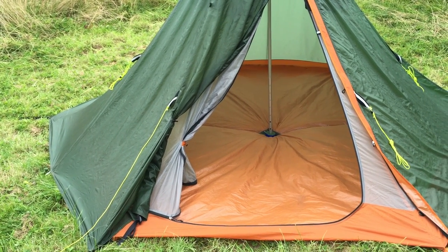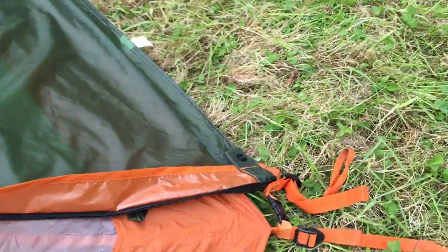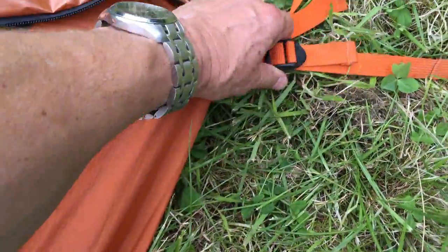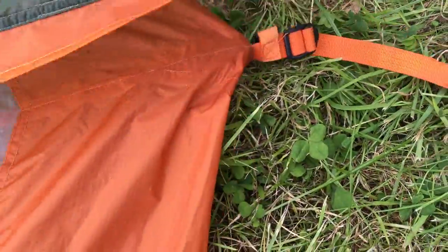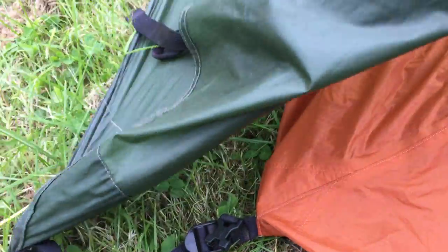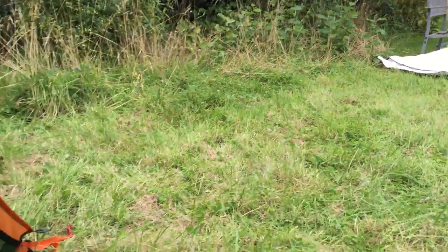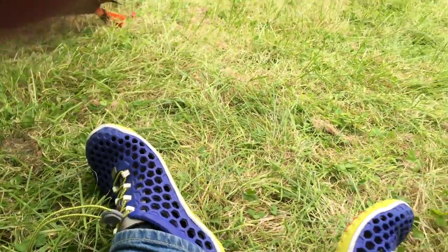The problem is that when it starts to rain like this you've got no porch area to cook in, but you can get round that and I'll show you how. What you need to do - and you'll see that the inner in this mode is attached to the flysheet - is to unhook this bit here and detach that. Likewise here, detach that and put the fly back on there. Then all we've got to do is come inside and effectively roll that back.